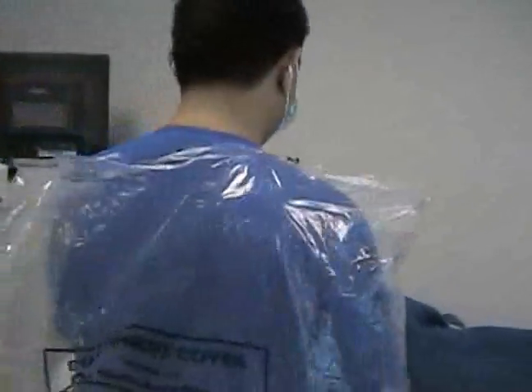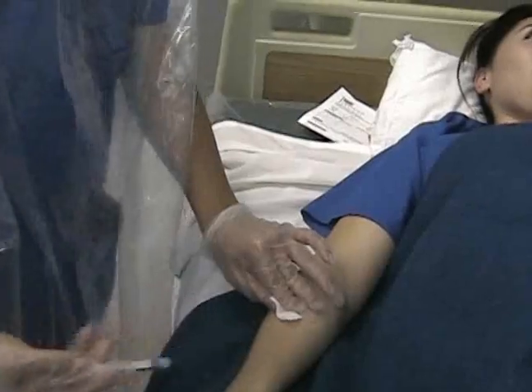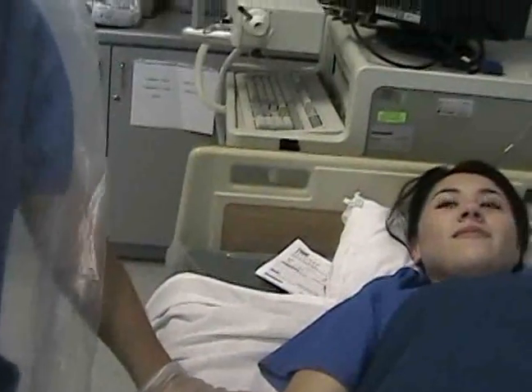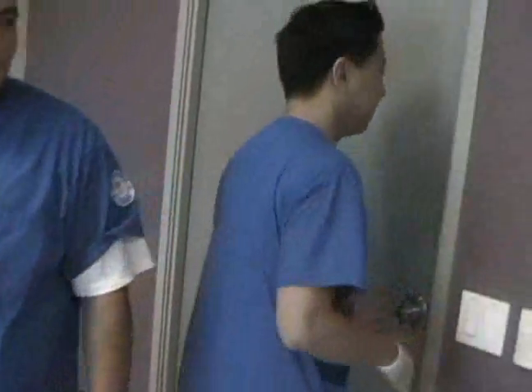Hi, this is Marais. How are you? Not feeling so good. Okay, just relax. I'm going to inject you. What's going on, Ryan? What's going on, man? I'm going to go back in the chair. All right, man.